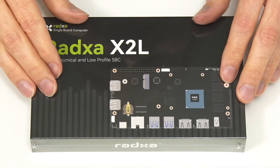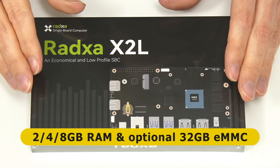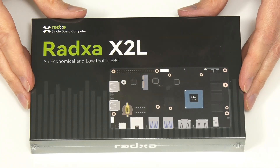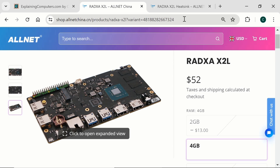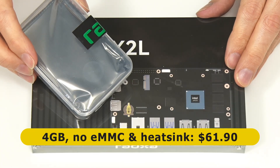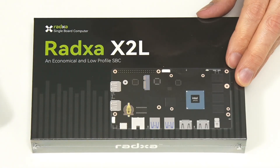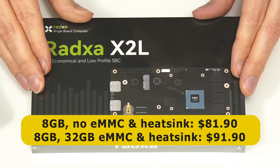The Radza X2L is advertised with 2, 4, or 8 gigabytes of RAM, with or without onboard eMMC flash storage. What we have here is the 4 gigabyte model with no eMMC, which cost $52. To keep the CPU cool we also need a heatsink, which cost an extra $9.90, bringing the total to $62 — about £50 plus tax and shipping. It would have cost an extra $20 for the 8 gigabyte model and an extra $10 for 32 gigabytes of onboard eMMC flash storage.